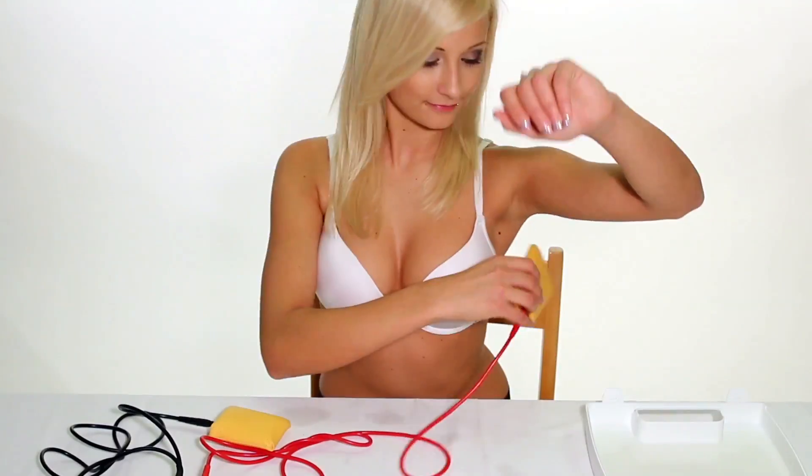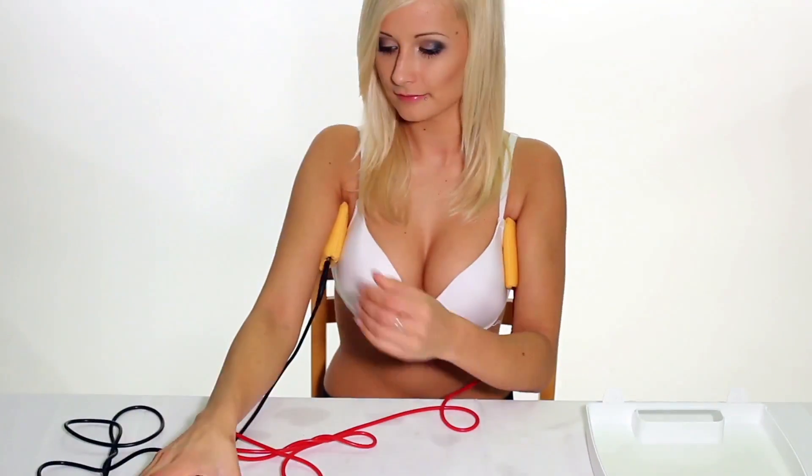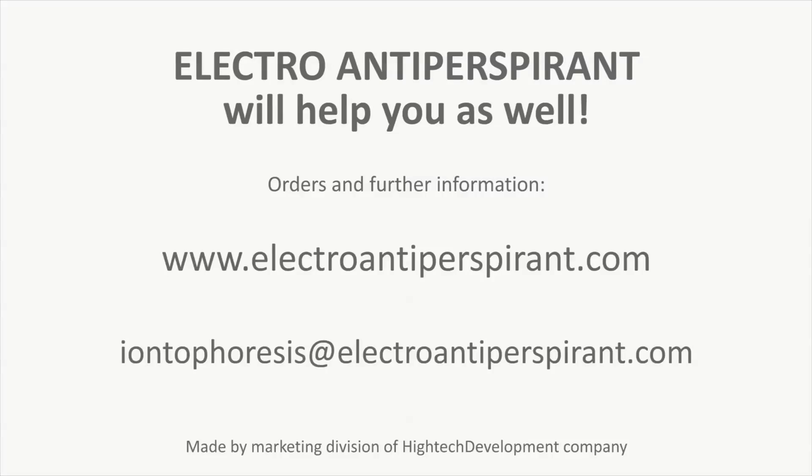Once everything is ready, insert the electroantiperspirant comfortable adapters in your armpits and you can begin therapy according to the manual. Electroantiperspirant will help you as well.